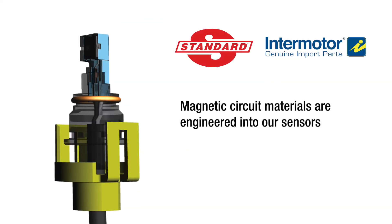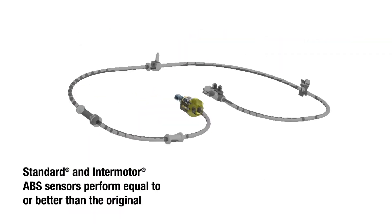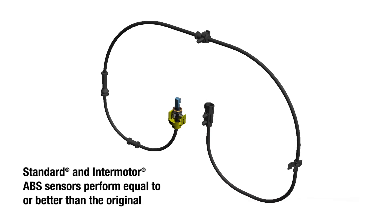Features such as superior magnetic circuit materials are engineered into our sensors, delivering the right voltage output to prevent ABS system failure. Superior design is one reason our ABS sensors perform equal to or better than the original.